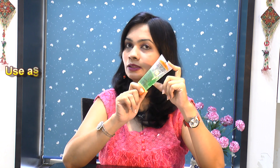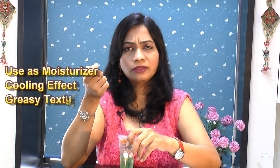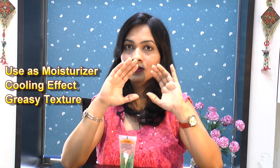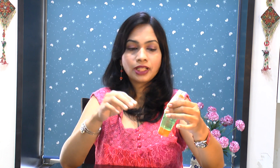The first and most important use of this Patanjali aloe vera gel is as a moisturizer. It has a cooling effect and a slightly greasy texture, but don't worry — it gets absorbed in no time. This gel includes vitamin E which strengthens your skin tissues, gives a deep moisturizing effect, and helps keep your skin healthy.